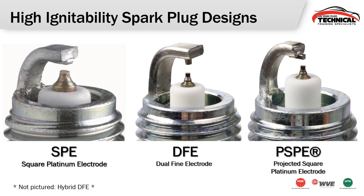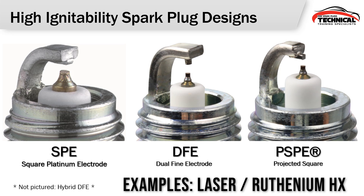From our intermediate single fine wire spark plugs, we move into our high ignitability designs. These all use a single fine wire center electrode with some sort of adaptation done to the ground electrode. The SPE, or square platinum electrode, has a small platinum chip mounted into the ground electrode. We have a DFE, dual fine electrode, which adds another fine electrode tip on the ground electrode. Then we have a PSPE, or projected square platinum electrode, that takes a platinum chip and sticks it out the end while shaving the ground strap back a little bit. These are our highest ignitability spark plug designs, and we also have a hybrid DFE which is exactly like the DFE in the center with two additional ground electrodes.